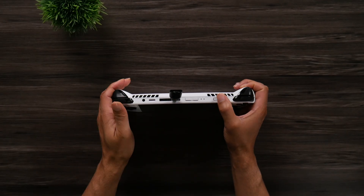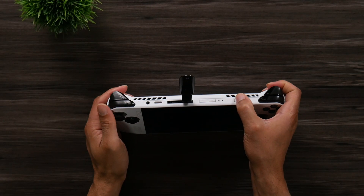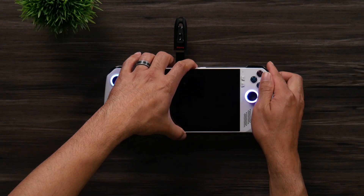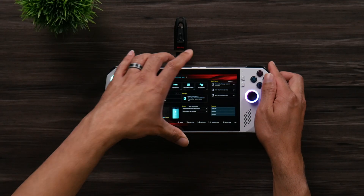With that done, move over to the ROG Ally because we need to disable Secure Boot in order to install SteamOS. To do this, we need to get into the BIOS. To do that, hit the Power button and then press and hold the Volume Down button until you see the BIOS screen come up. On Legion Go and Legion Go S, you're going to hold the Volume Up button instead.